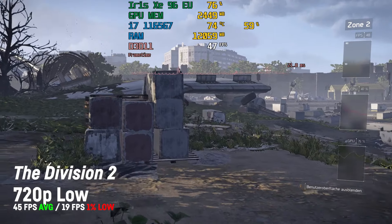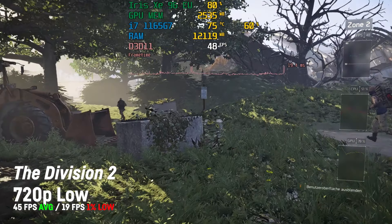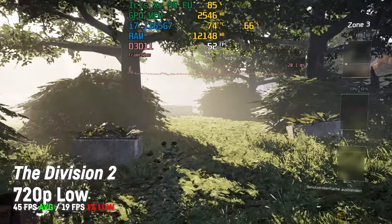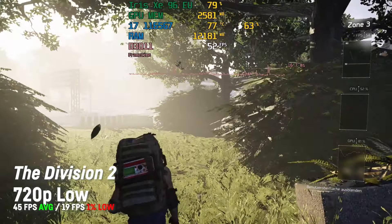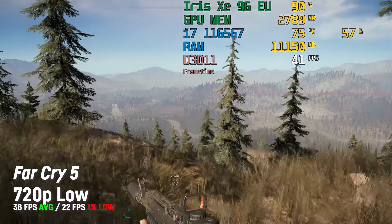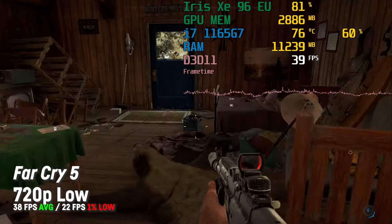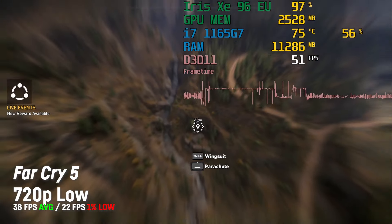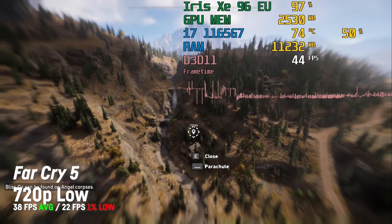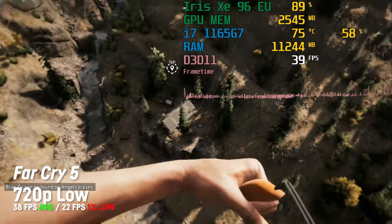For the Division 2, I was again only running the integrated benchmark. At 720p on low settings it achieved an average of 45 fps, and at 1080p on low settings an average of 32 fps. Far Cry 5 achieved around 38 fps on average with a 1% low of 22 at 720p on low settings, but it actually still looks okay and feels pretty fluid for a first-person shooter. At 1080p on low settings the benchmark run only achieved an average of 22 fps.